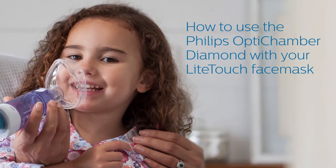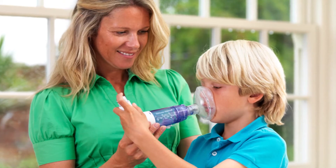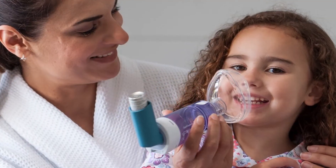Here's how to use the diamond with a face mask. The Light Touch Mask's unique soft seal gently conforms to the face with gentle pressure.